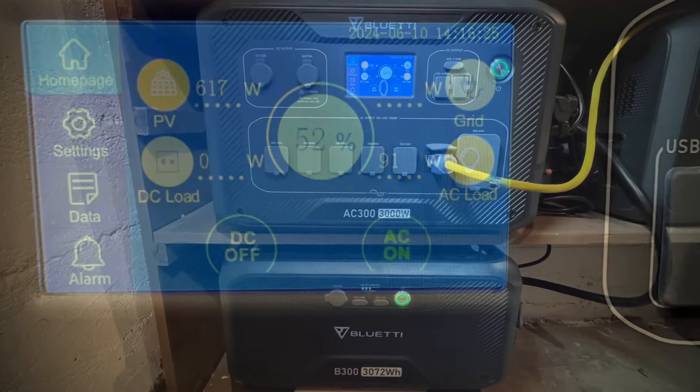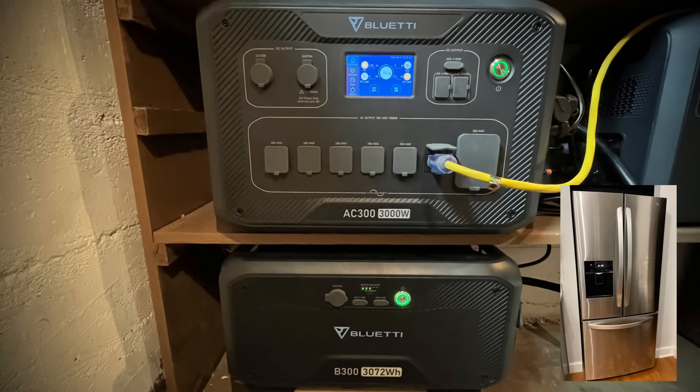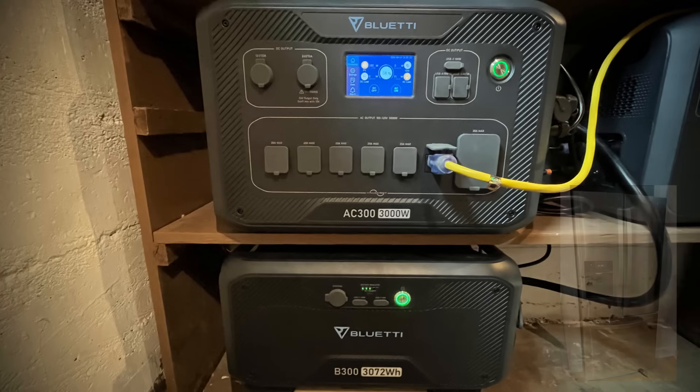Anything that I want to power from the system plugs into the Bluetti AC300 on top in this picture. Right now you can see the yellow cord that connects to my refrigerator, which I run pretty much 24/7 off the solar panels and this battery backup system.